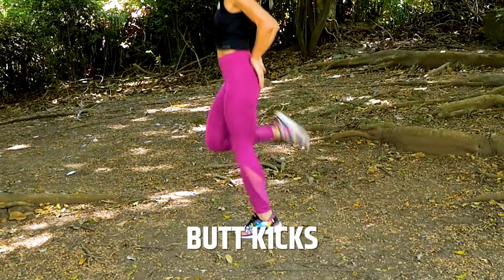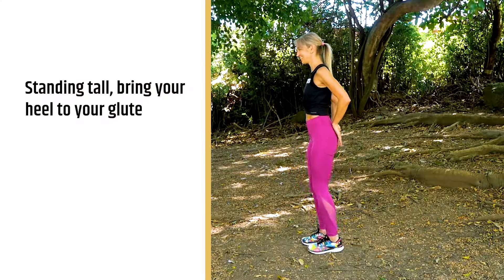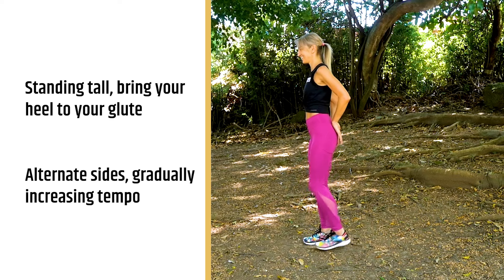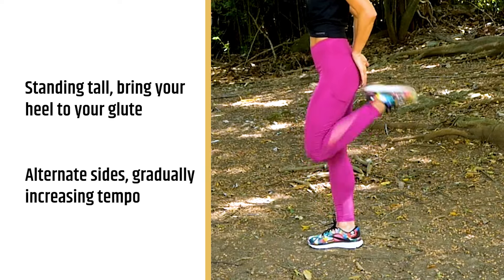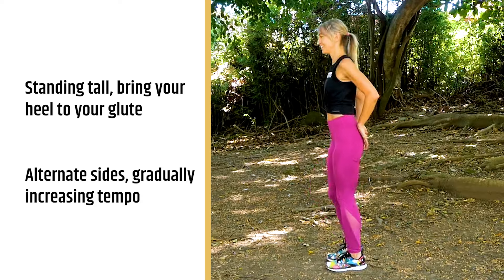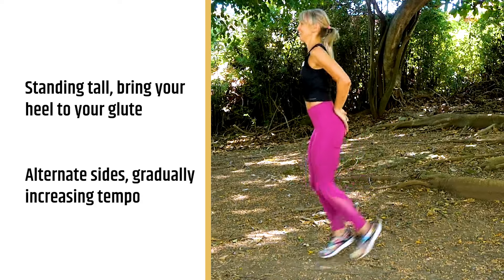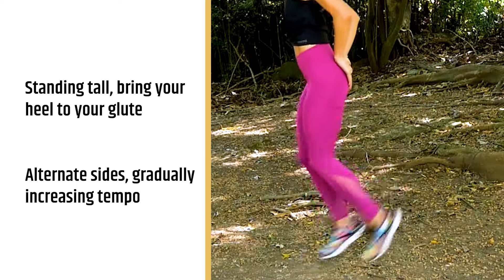For our fourth exercise, we're gonna do butt kicks. What you wanna do is stand nice and tall, bring your heel to your glute, and alternate. You can also begin, just like we did with the high knees, nice and slow. This is a great dynamic stretch for your quads. Alternate your heels to your glute one at a time, and then you can begin going faster and faster, until it becomes more of a cardio warmup exercise as well.